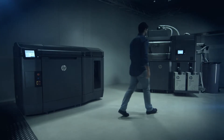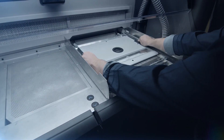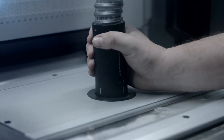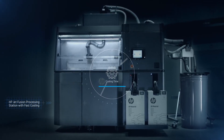The HP JetFusion 3D processing station allows for cooling, unpacking, and mixing via a semi-automatic process, which helps reduce labor costs. Fast cooling speeds up the post-print process, and the powder is contained entirely within the processing unit, ensuring cleaner unpacking and materials reuse and mixing.